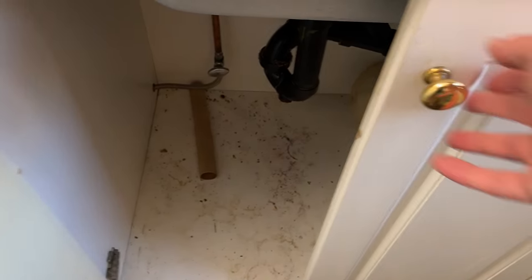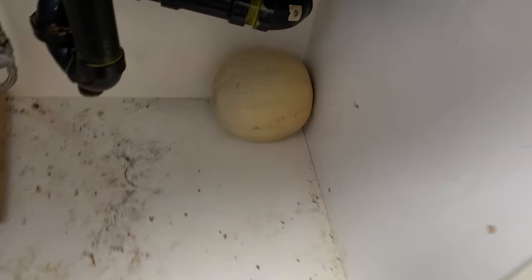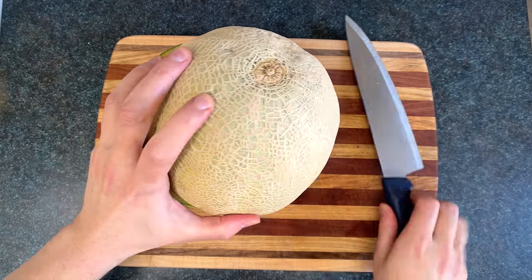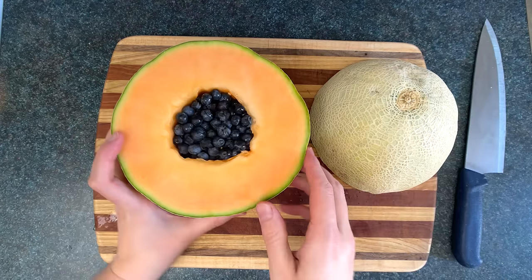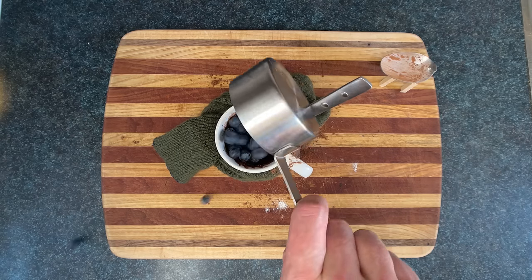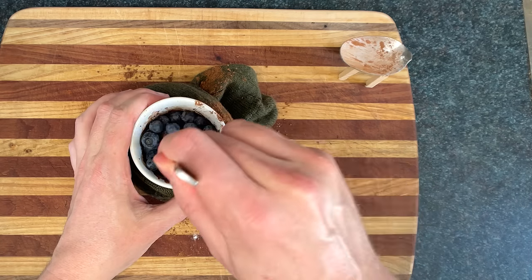Now you want to look for the dankest melon you can find. The dankier the better. They're usually pretty dank under the sink. And we'll cut that open to harvest the melon caviar, sometimes called blueberries, on account of them being purple. Now add a quarter cup of the blueberries to the chocolate mud, then wang-jangle that together.